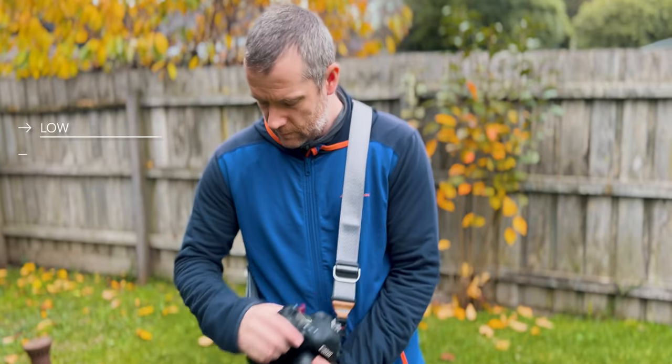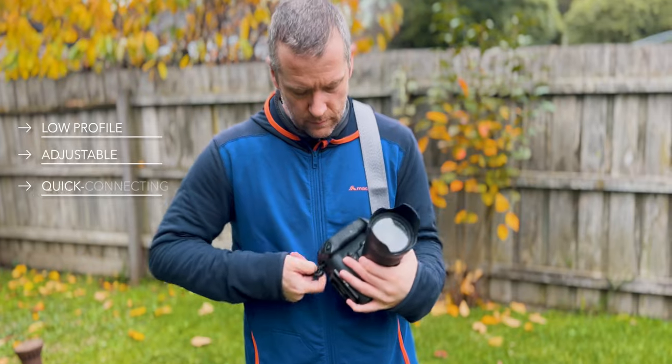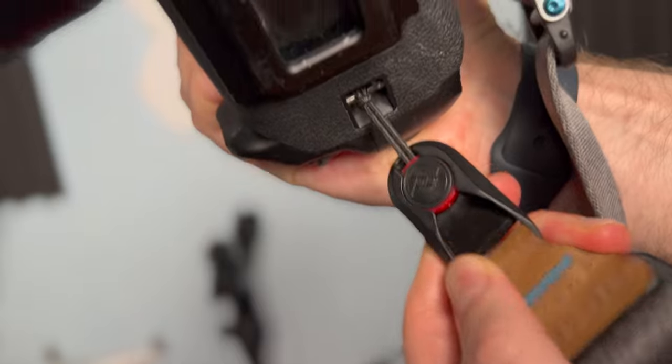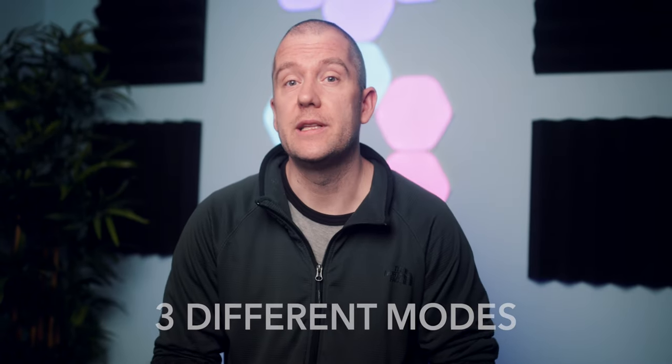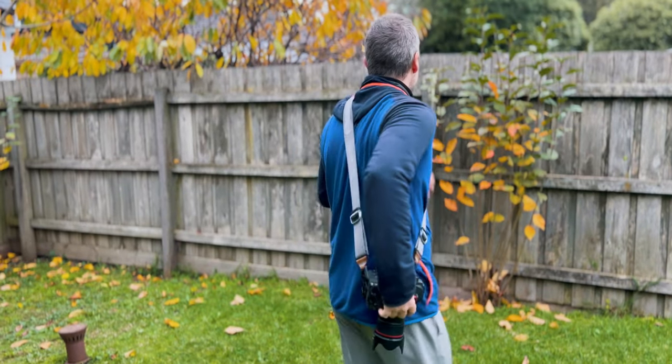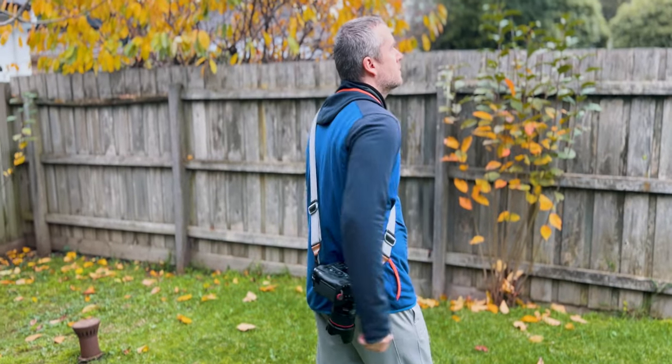The Slide is a low-profile, adjustable, quick-connecting camera strap that is extremely well built, super comfortable, and very easy to set up. It's very versatile and you can use it in three different modes: as a shoulder strap, as a sling, or as a neck strap.